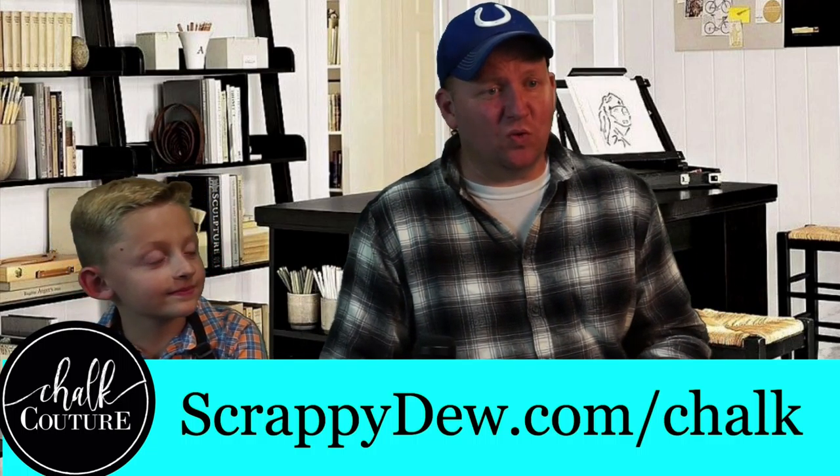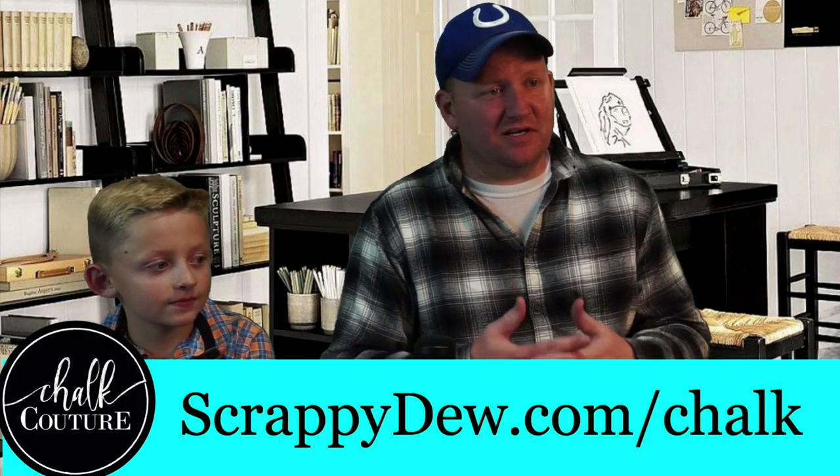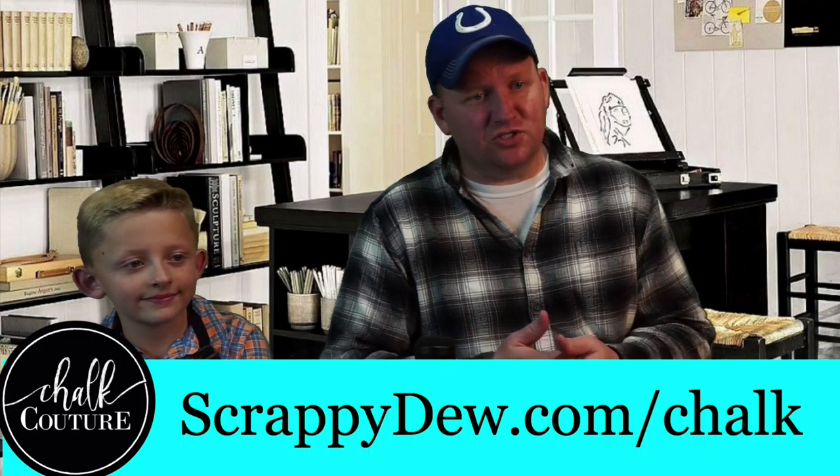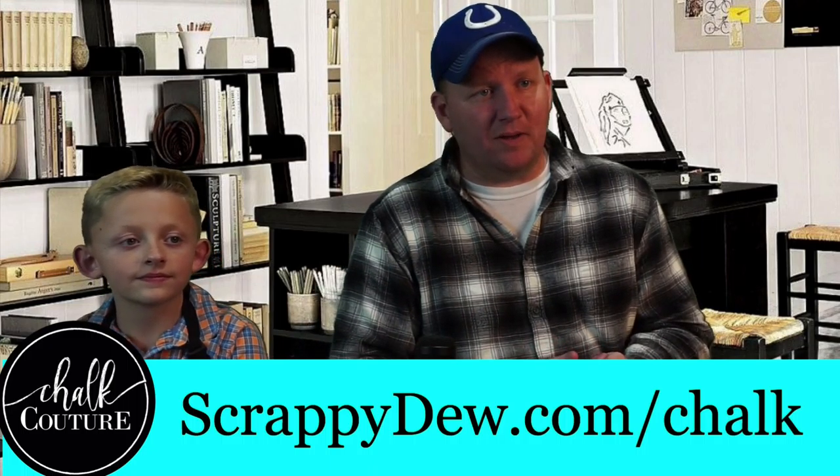Again, if you guys want to get any of these products, like I said, so easy kids can even do it — ScrappyDoo.com/chalk will take you right to the store.